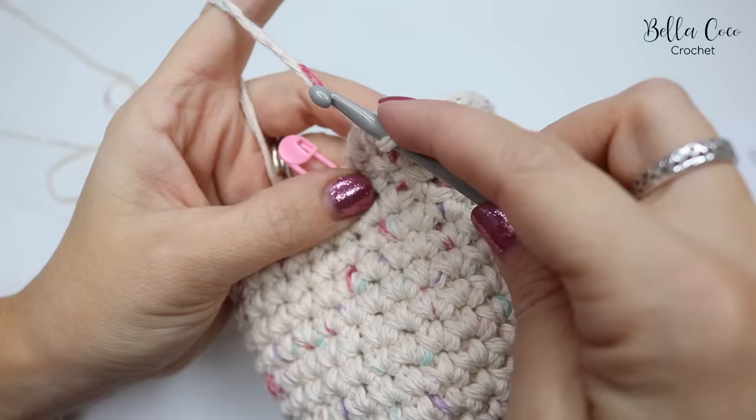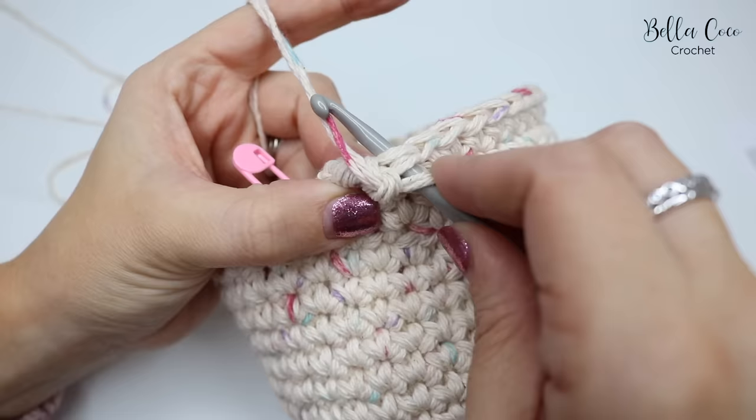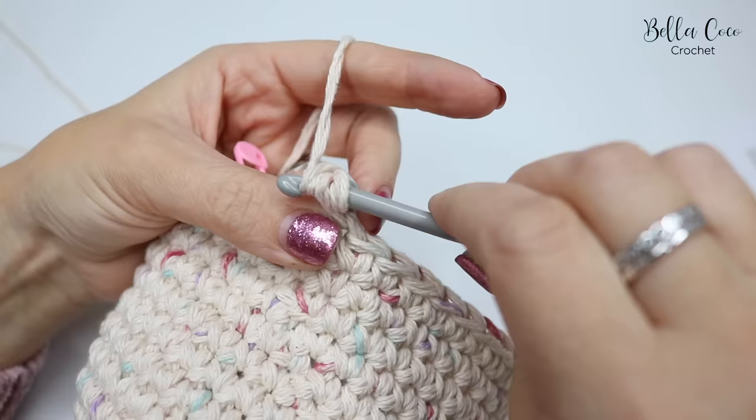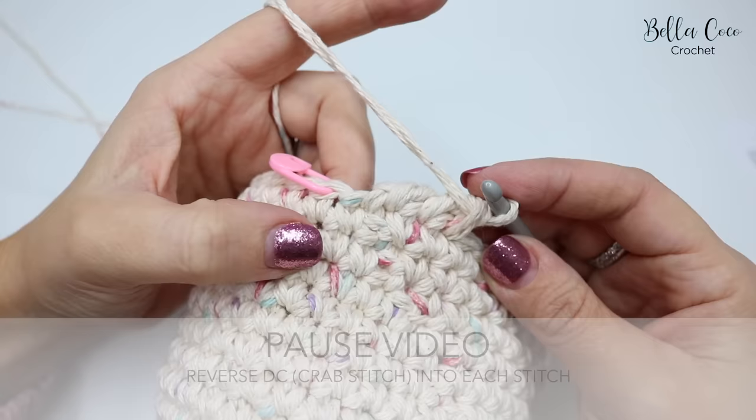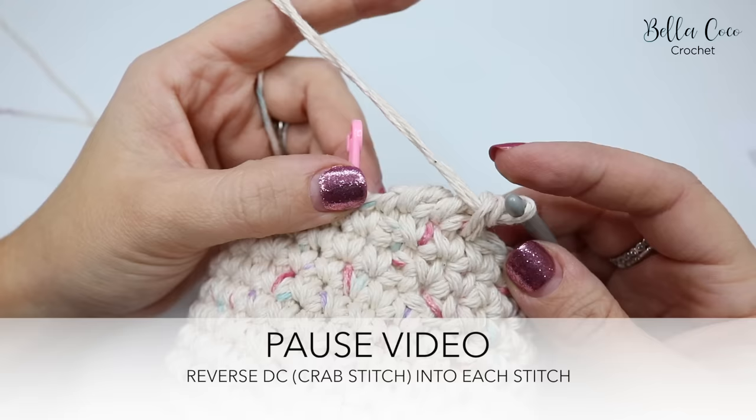This will be a little more tricky, so just take your time. You have to twist your hook around, insert it into the stitch, grab the yarn, pull it through, then yarn over and pull through the loops on the hook. You can see it's starting to make a really nice wave of a stitch.